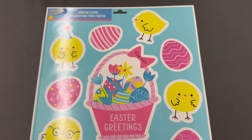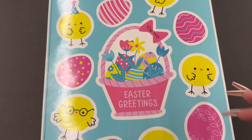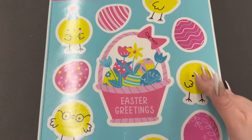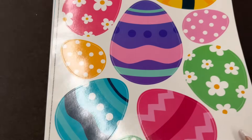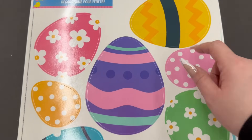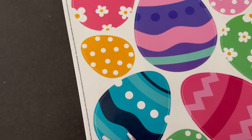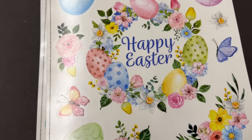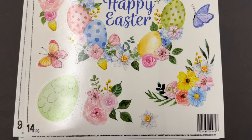I see some more window clings that they brought in. The other video I'll link down below in case you missed it. Take a look at these window clings — they are so cute. These are the little chicks with the Easter basket and some eggs. You have these ones which are some Easter eggs. This one gives me Charlie Brown vibes, and then this one you get nine, this one you get eleven.